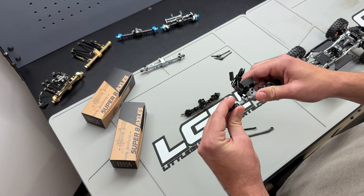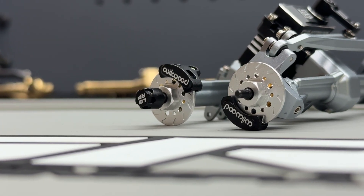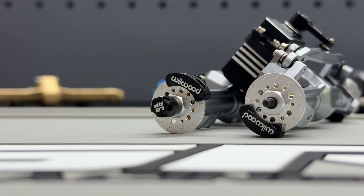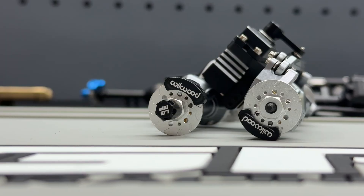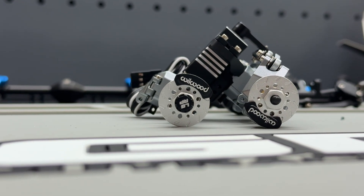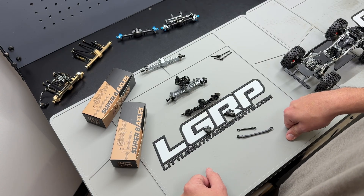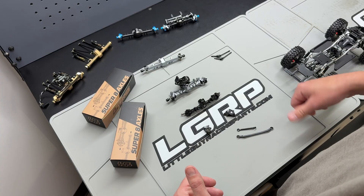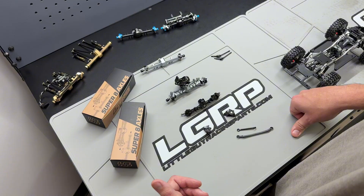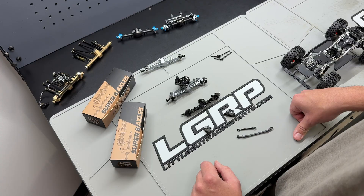The brake set is a super easy bolt-on upgrade. We have three different brake sets available: an LGRP brake set, an R1 Concepts brake set, and a Wilwood brake set — these are all licensed brake sets, and we're super fortunate to be working with cool companies like this. All of these brake kits will be compatible with all of our 1.0 wheels. We can't guarantee compatibility with other manufacturers' wheels since we don't have their specs. We do know they work with some wheels and not others, so take that into consideration when picking wheels for your axle sets.